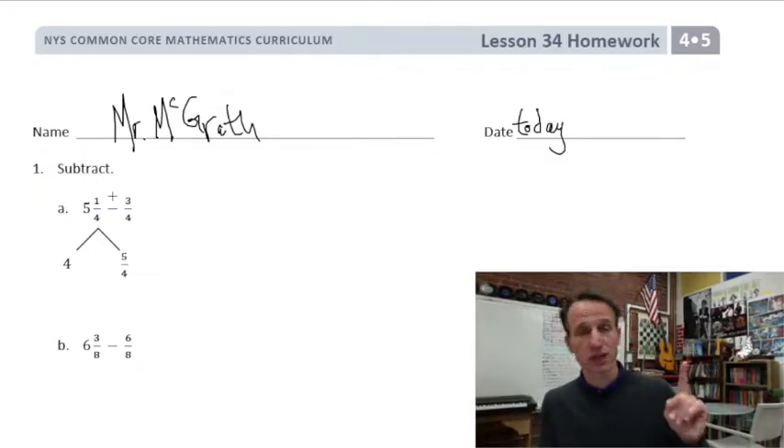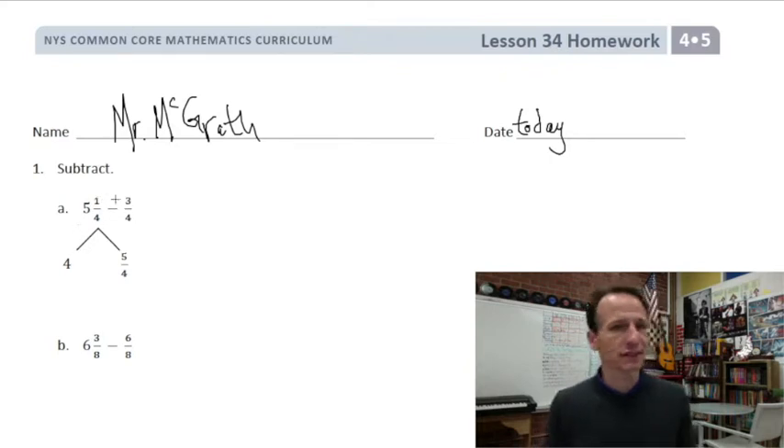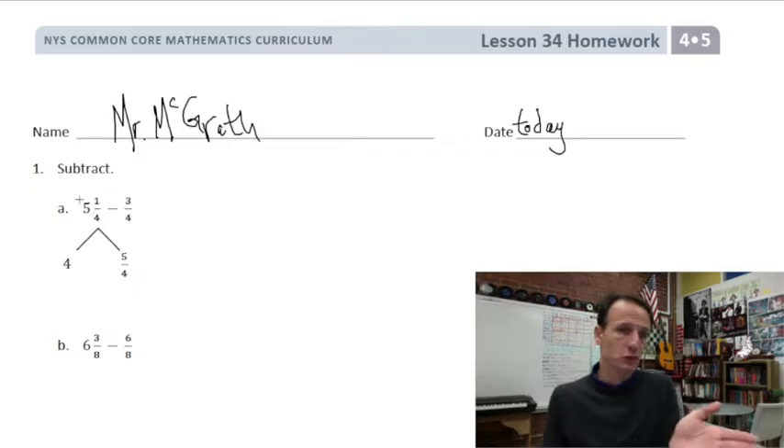Instructions: subtract. I think you're going to like tonight's homework, because look at this: 5 and 1 fourth minus 3 fourths. Basically, this is subtraction with regrouping. If this were, say, 51 minus 3, we'd have to regroup in order to subtract. So that's all we're doing.